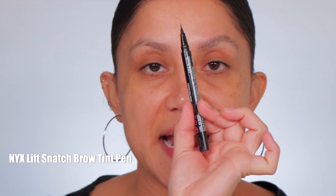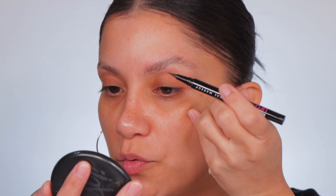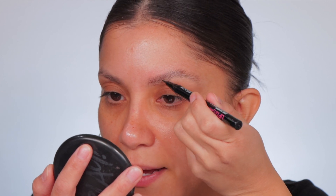Going in with my NYX brow pen in the shade Ash Brown — I'm gonna start flicking the pen up. I'm putting the pressure right here on my pinky so I can have a light hand. You can just kind of go with how the hairs are shaped.